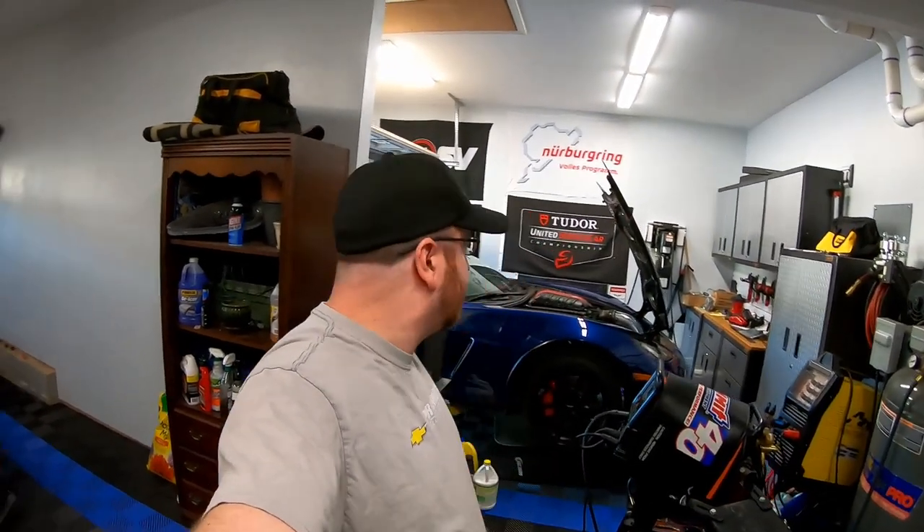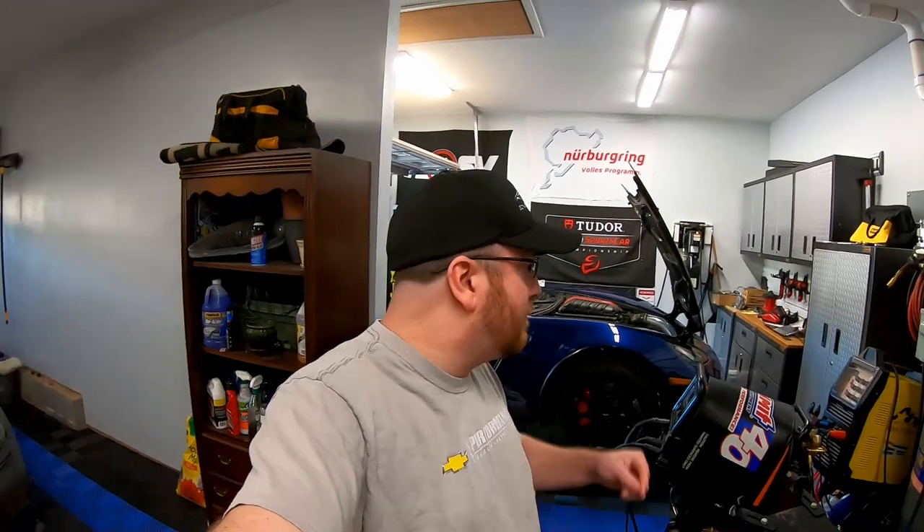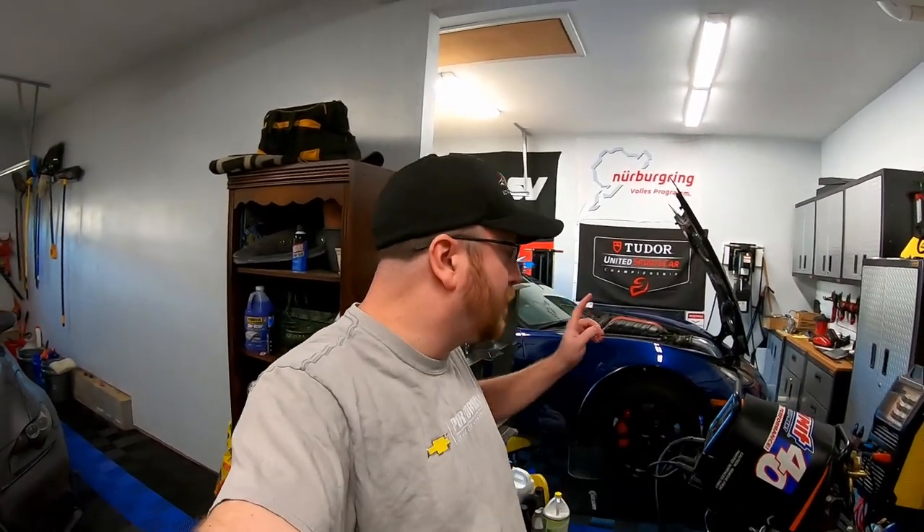Hey guys, welcome back to the channel. As you can see, the Corvette is still on the lift. We're wrapping up the final projects on getting this car ready for the dyno. Today I'm going to be testing a new tool and also going through the pains of dealing with a car that you've customized so much that you run into parts issues.